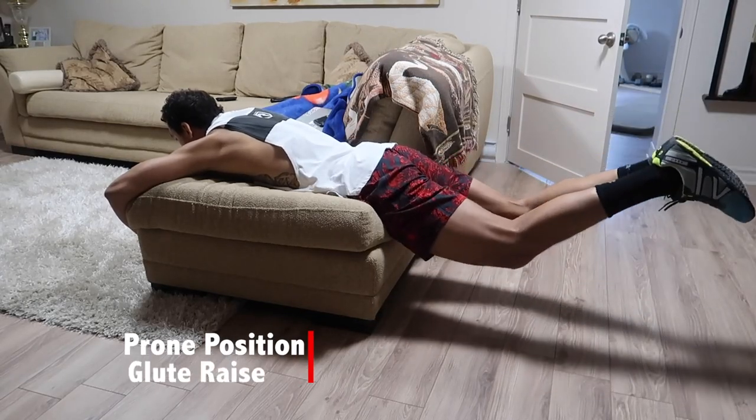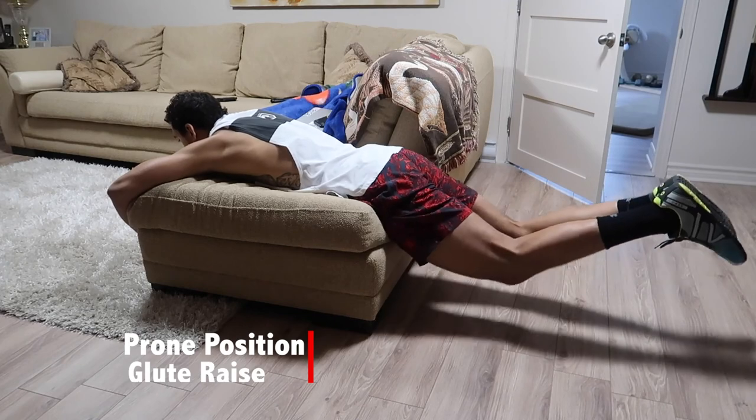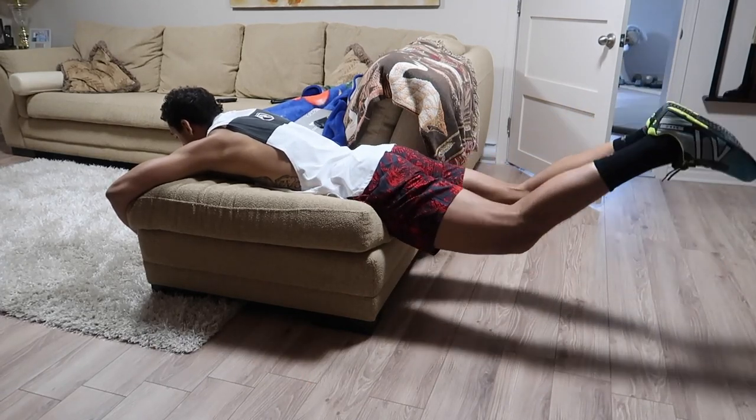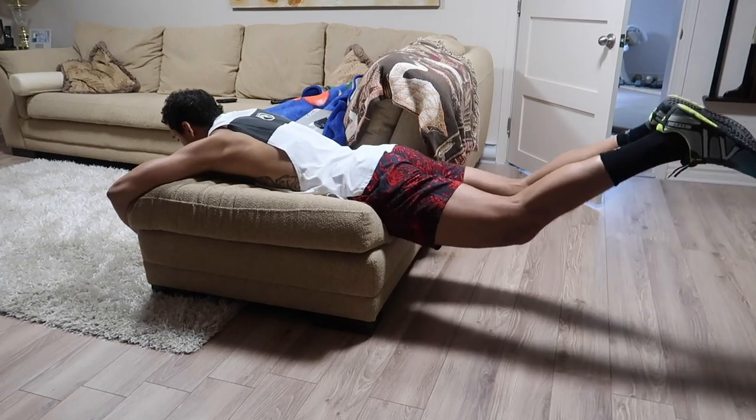Then we're doing glute extensions. I'm 6'6" and I still fit on this couch. You guys can put an elastic in between your legs to force abduction if you want. All you're going to work on is keeping that low back tight and really squeezing the glutes up. I like to do roughly a two to three second hold at the top — really feel those glutes contract — and then come back down slowly.